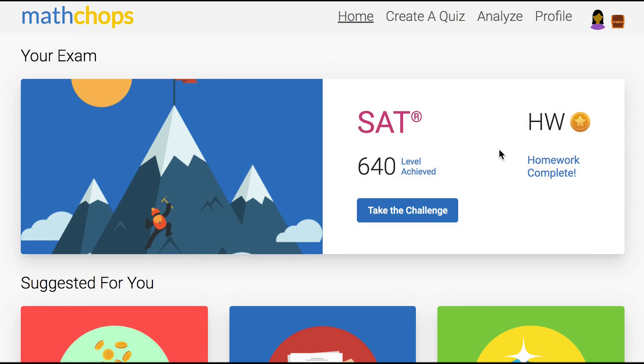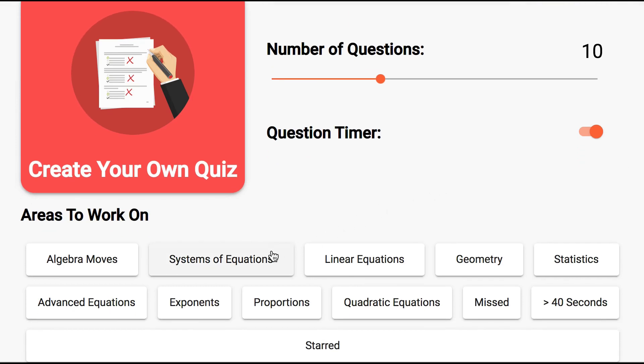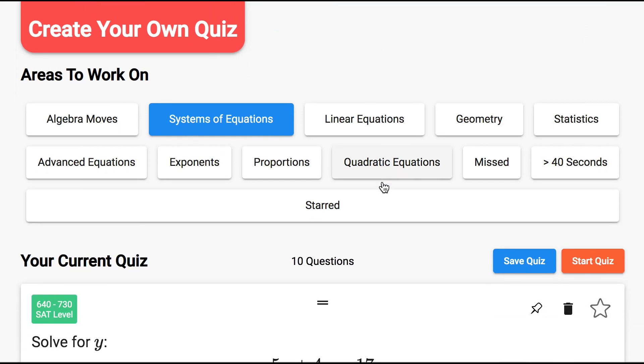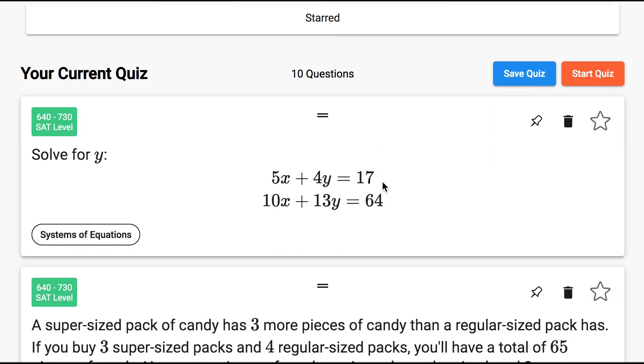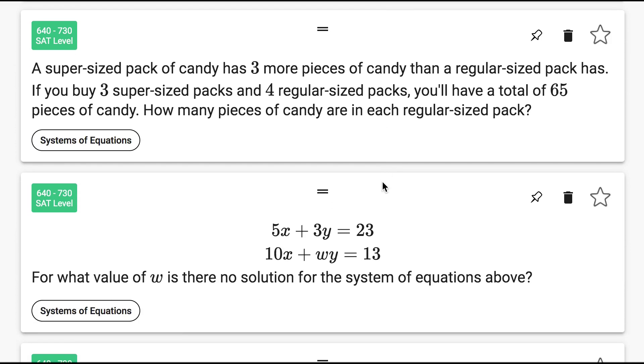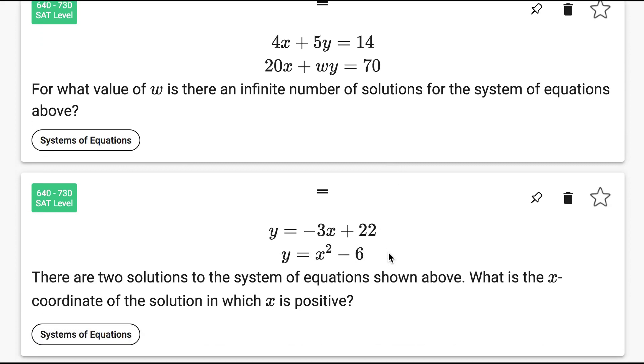As they improve you'll probably have to help them with more difficult concepts like systems of equations or quadratics. In this phase I like to use the quiz creation tool. So let's say we're working on systems — I'll click on the systems tag, turn off the timer, and then scroll through the list. If I don't want a question I hit the trash can. When I have what I want, they start the quiz and we can work through the questions together.